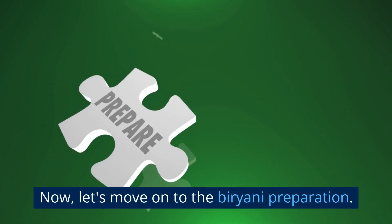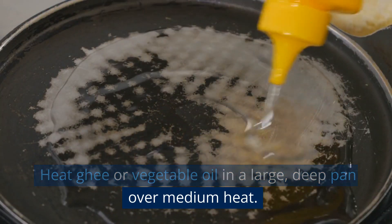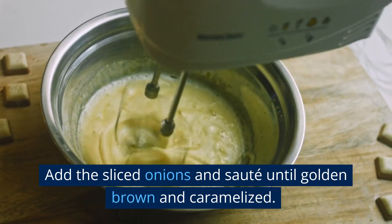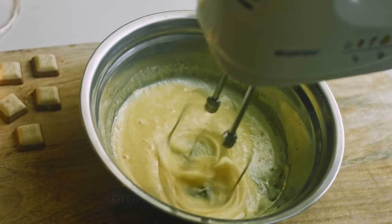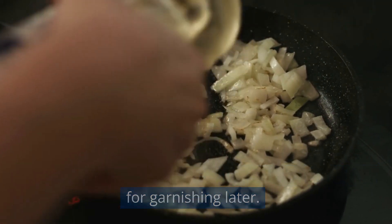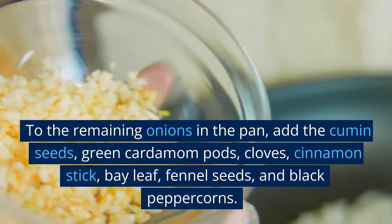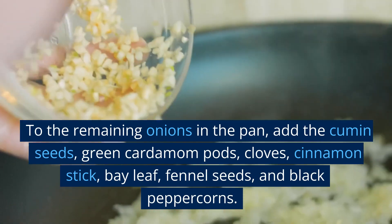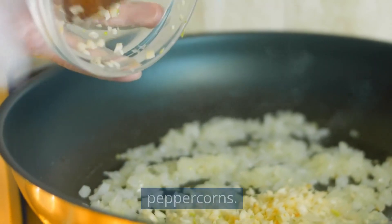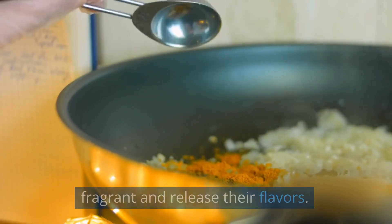Now, let's move on to the biryani preparation. Heat ghee or vegetable oil in a large, deep pan over medium heat. Add the sliced onions and saute until golden brown and caramelized. Remove half of the fried onions and set them aside for garnishing later. To the remaining onions in the pan, add the cumin seeds, green cardamom pods, cloves, cinnamon stick, bay leaf, fennel seeds, and black peppercorns. Saute the spices for a minute until they become fragrant and release their flavors.